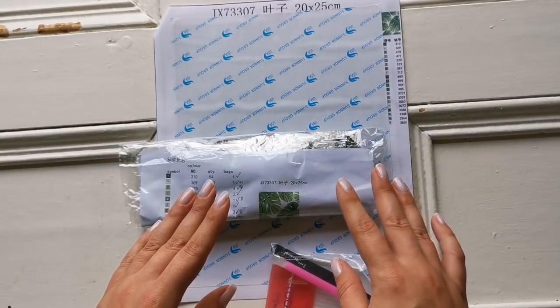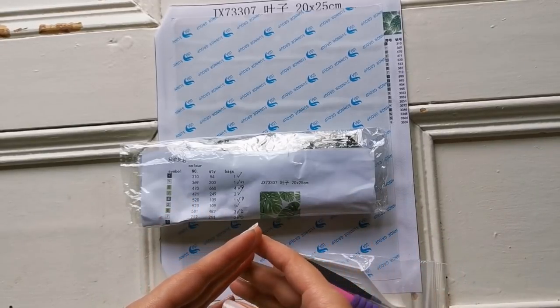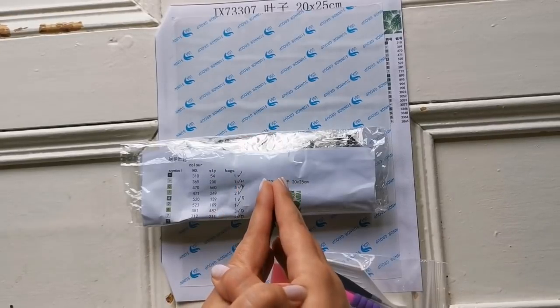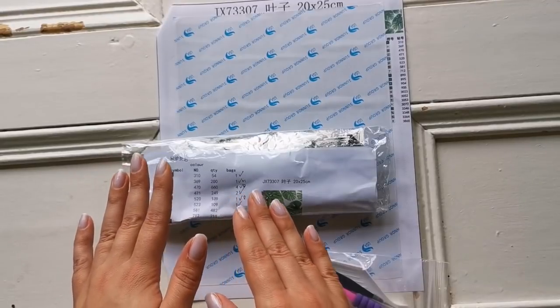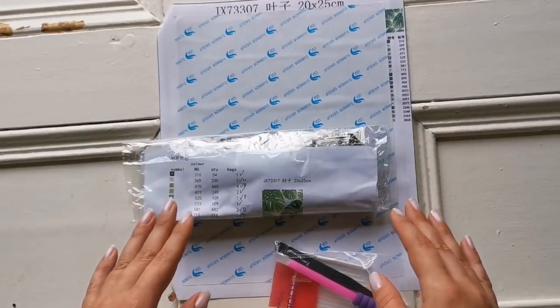You know how to place diamonds but you might be feeling a little bit uneasy when it comes to squares, but I have something to share with you. There is nothing that special about it in comparison to round diamond paintings. So we're going to get down and we're going to look at the diamonds and we're going to look at the canvas.